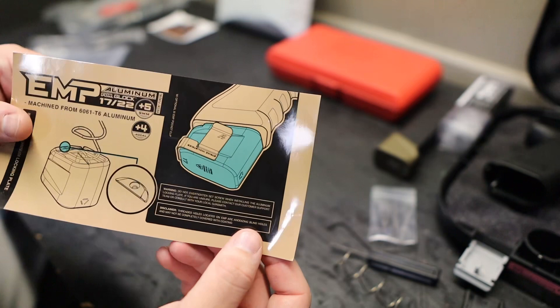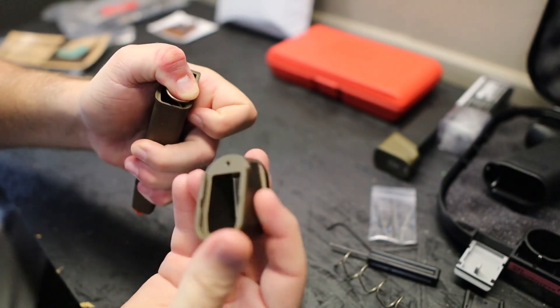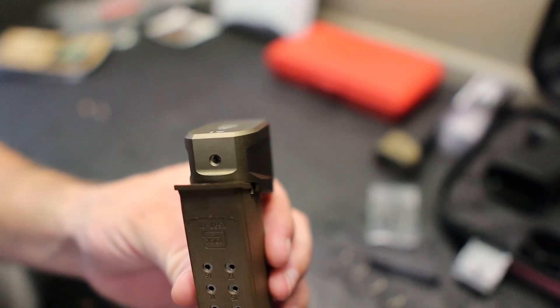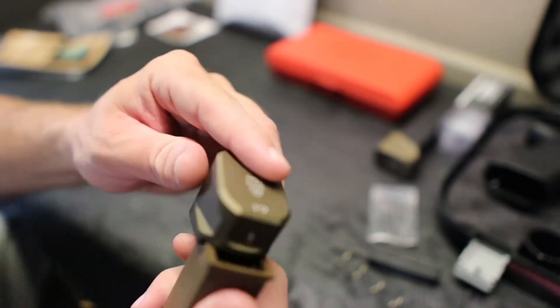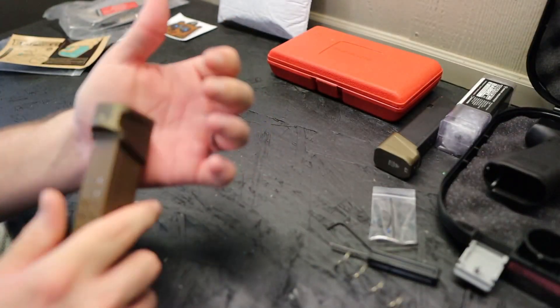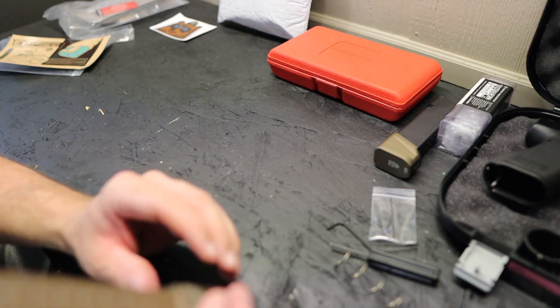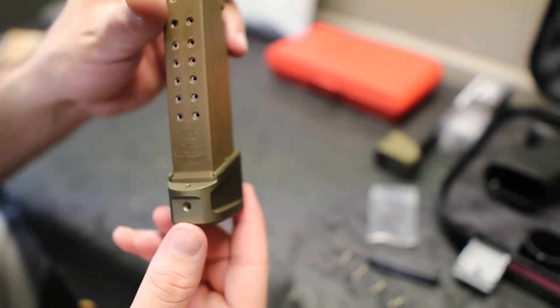Depress the spring and slide the base plate on — it goes on one way only. Make sure you've got the rails going on perfectly, indexed on both sides, not jumping rails. You'll need to overcome the locking tabs and we should all hear an audible click together. Did you hear that? That's on there. You can hear that spring is fully seated. You can see both ears are locked in on the sides of the mag — locked in on both sides of the rails.